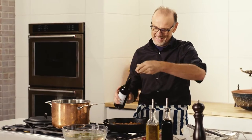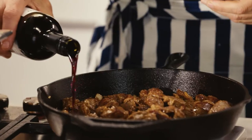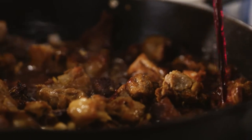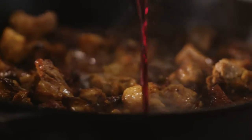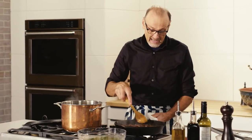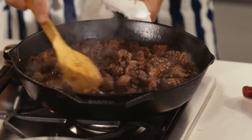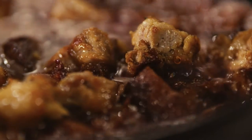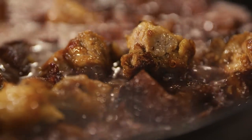My lamb is going to love being braised down in a good amount of red wine. Almost instantaneously I have a wonderful dark rich sauce for my lamb. Now all I need do is let that wine simmer, be absorbed by the lamb, thicken a little, and it should taste unbelievable.